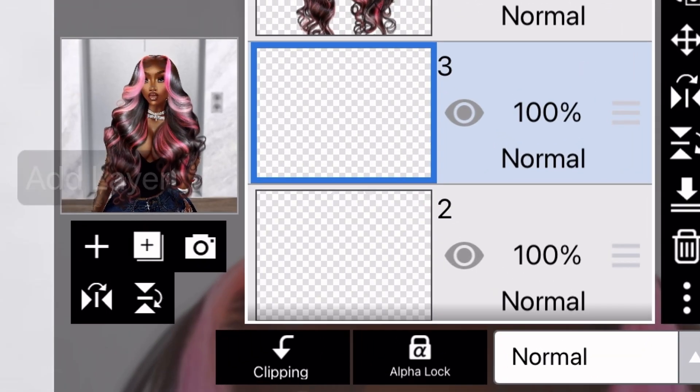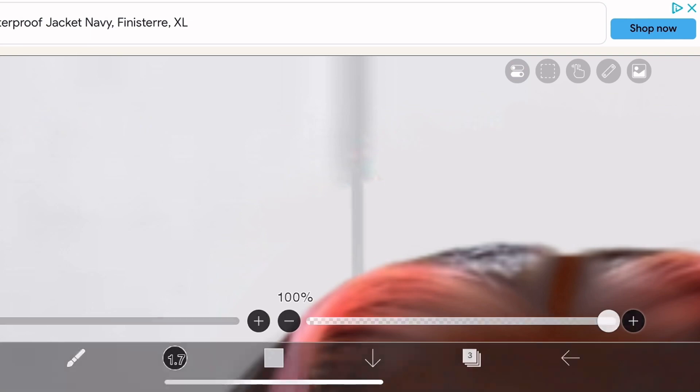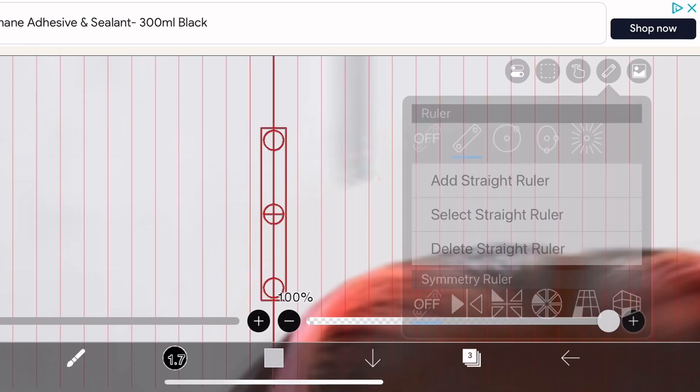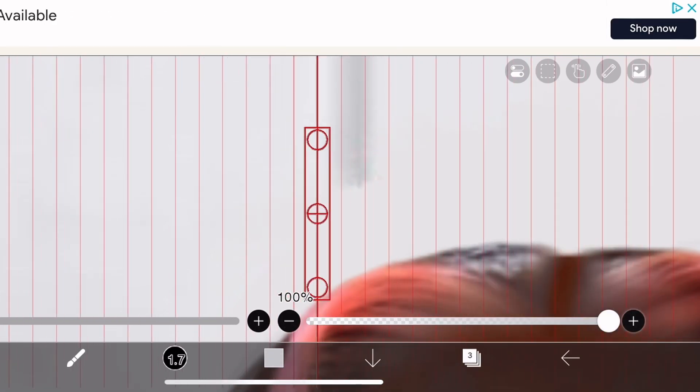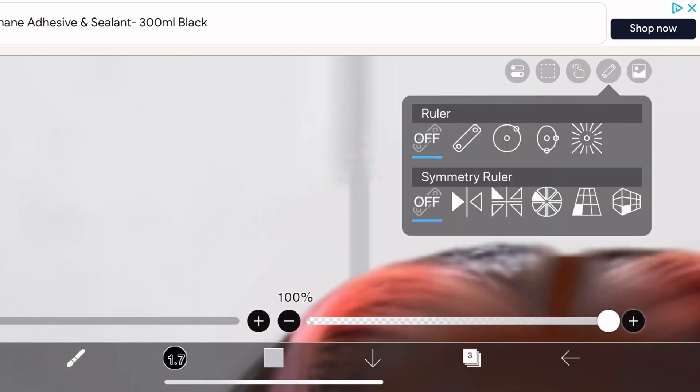Now select another layer and select the color of the line just here. This is optional because you won't have the same wall as me, but I'm showing you this because there is a ruler tool to give you straight, exact lines.